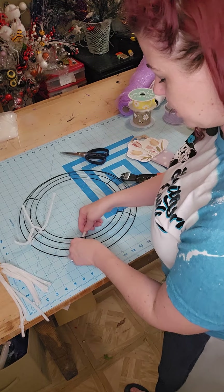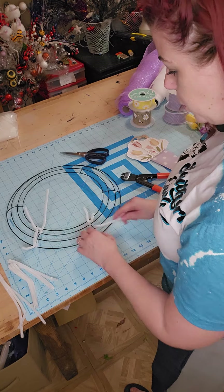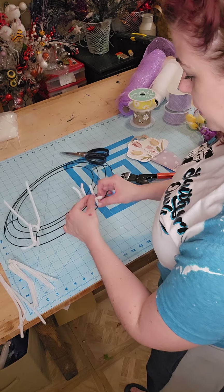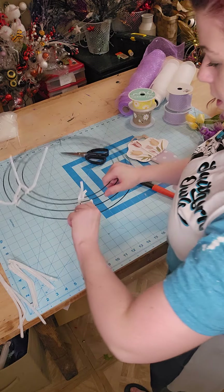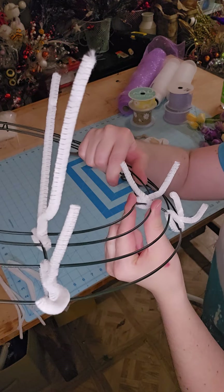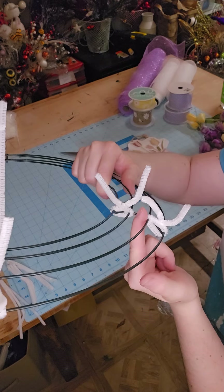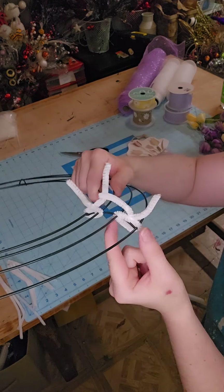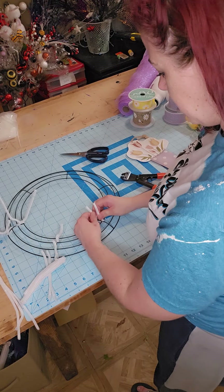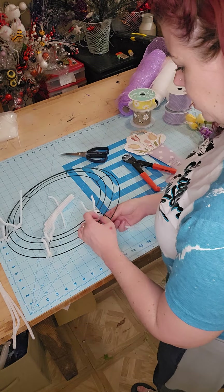So this 14-inch wreath form has six brackets. I am just adding two pipe cleaners to each bracket, twisting it around just like this — two to each bracket. We're using the two inner rings and the two outer rings, skipping that middle, and we are doing that all the way around. Just give them a good little twist so they stay on your form.